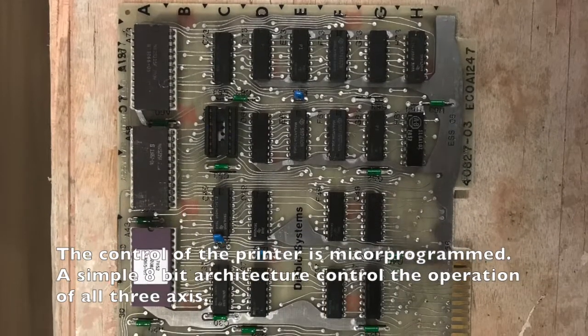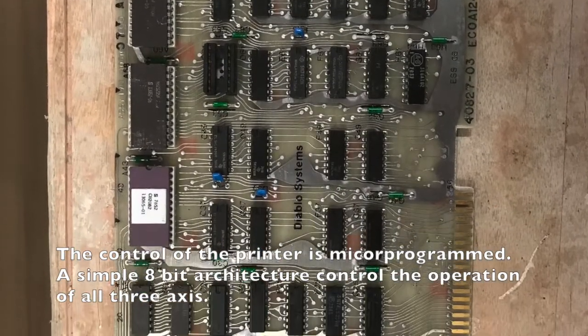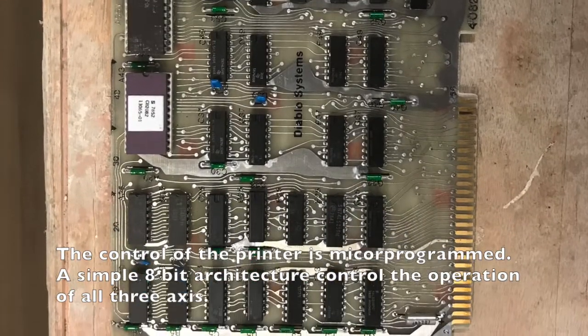The electronic design is somewhat interesting. All the movements of this printer are synchronized by a small microprogrammed controller.